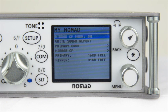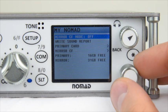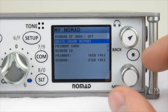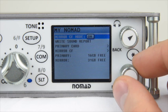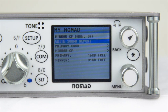The final setting for the My Nomad menu is Write Sound Report. This allows you to write a sound report for the current folder you are physically in. It will take all of the metadata, scene and take information, as well as track names, and create a sound report that will be put on the backup card along with the audio. If you use this feature, make sure you turn Mirror Compact Flash Mode off in order to write it. Press Write Sound Report, and after a few moments the Nomad will say Sound Report Done at the bottom of the screen.